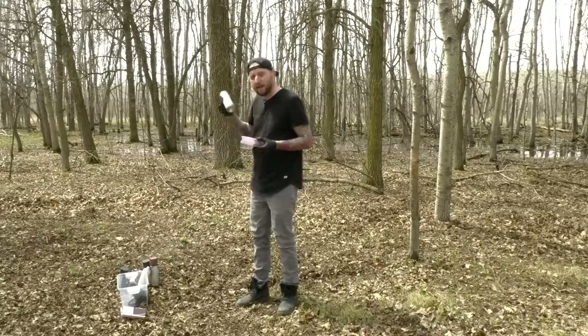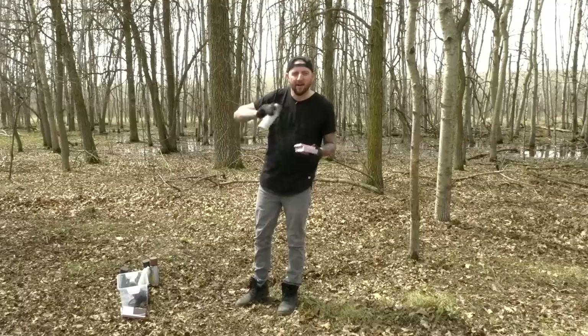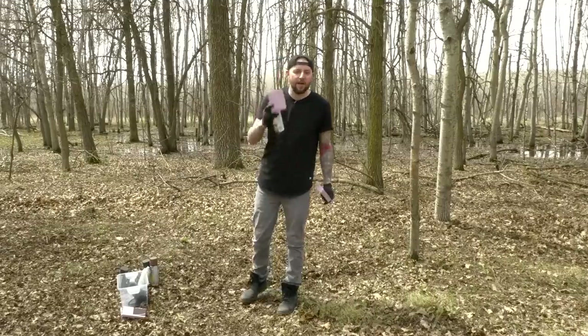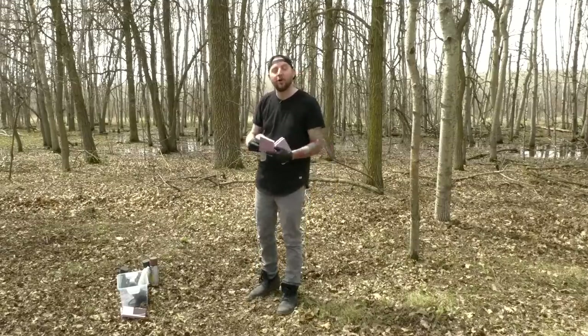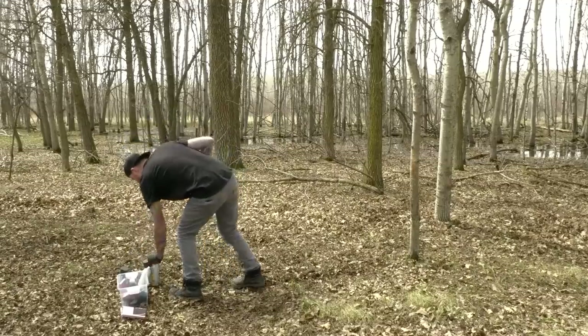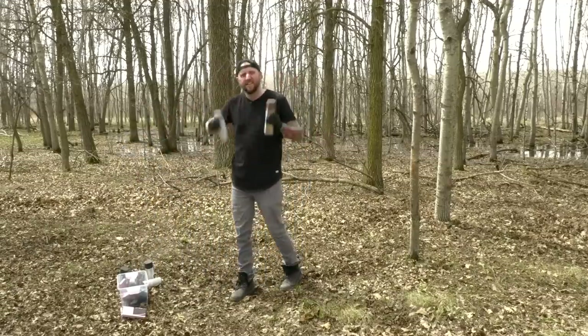So what I'm going to do is mix up all of these paints, which is going to take me some time, and then I'm going to spray one side the wrong way and one side the right way, and we're going to take a look at the results. While I sit here and shake six cans of spray paint, it's a good time to discuss the sponsor of this video.